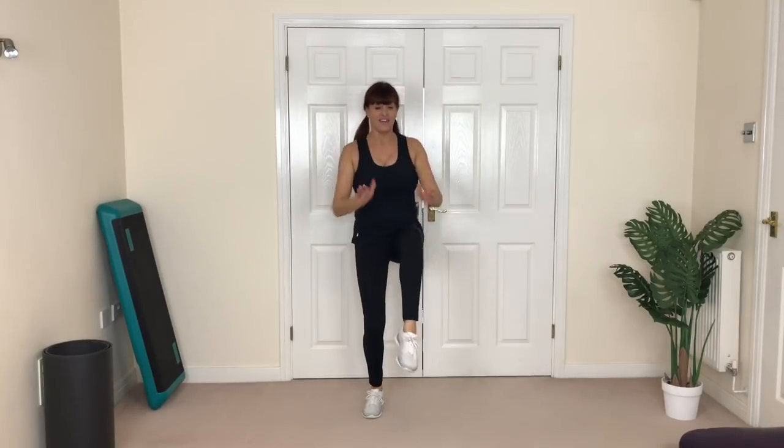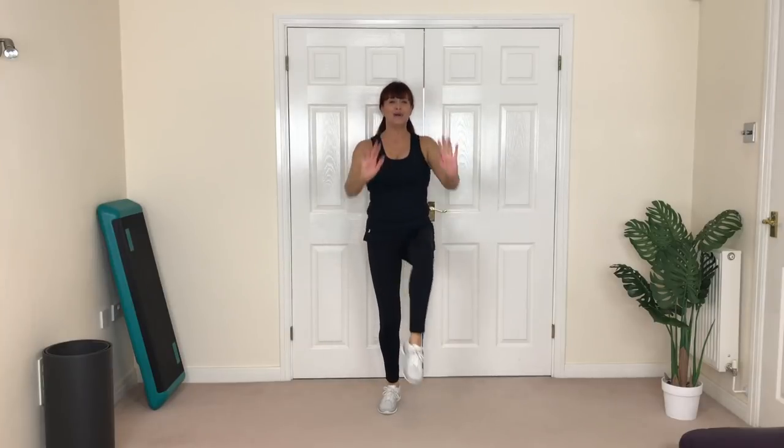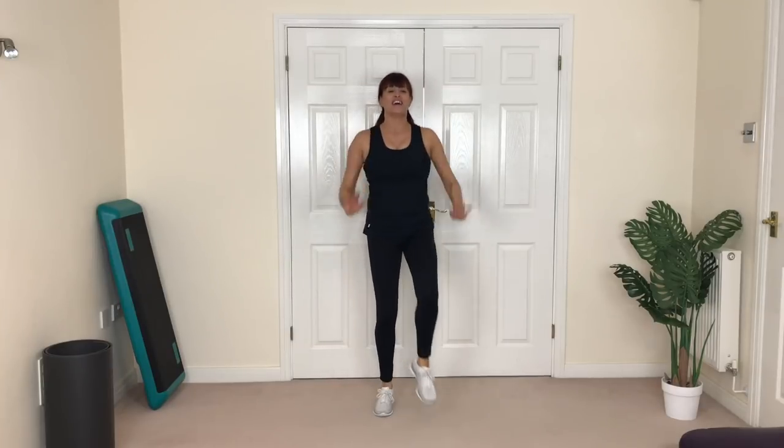Knee in front now — push, push, you got it. Ready? March or jog, let's go. So marchers: knees up, work through the whole foot, get the heel down. Joggers: work through the whole foot, get that heel down.